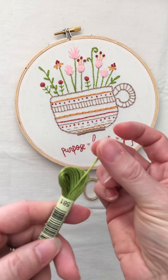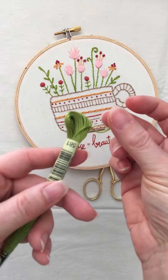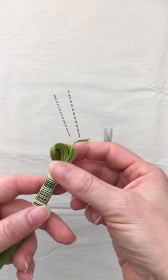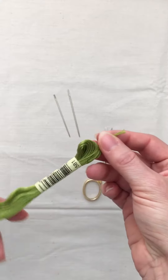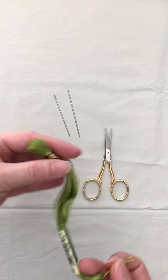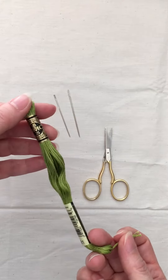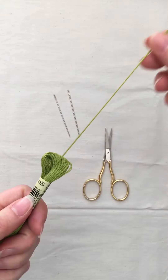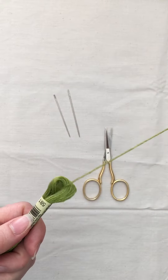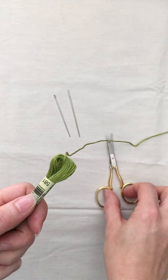If you see it listing six strands, then you're going to use it just as is. The best way to remove this is by pulling it from the end that has the number on it — if you pull it from the other end, it tends to get tangled. Usually I like to pull out about as long as my arm and then clip that.